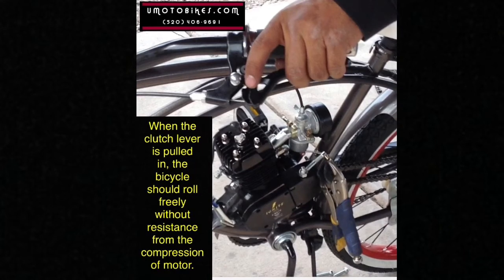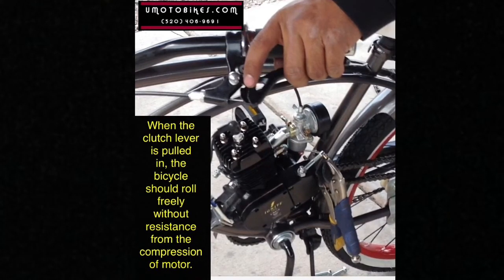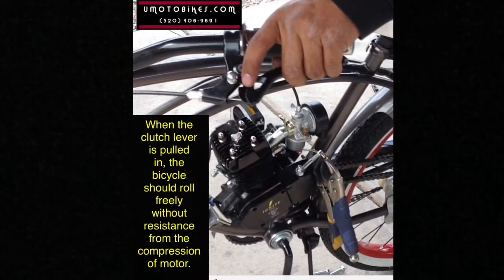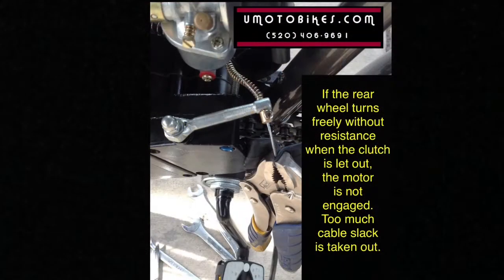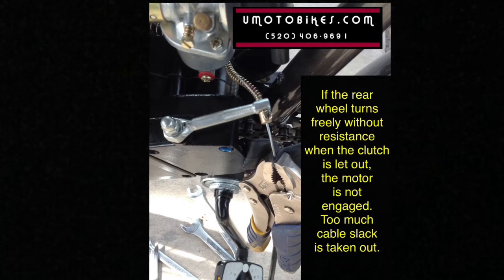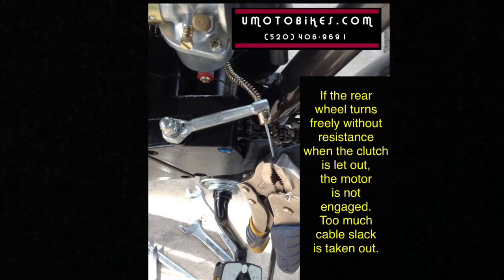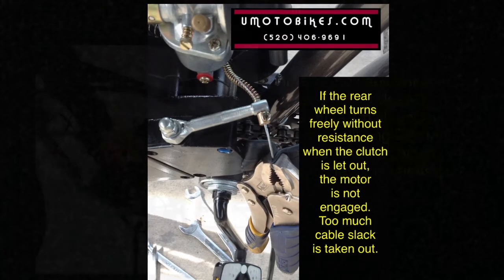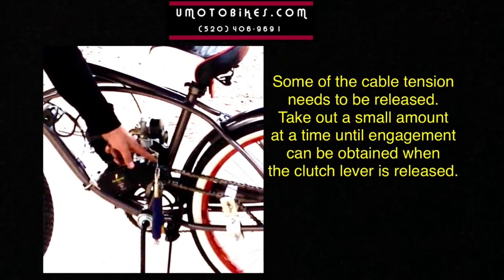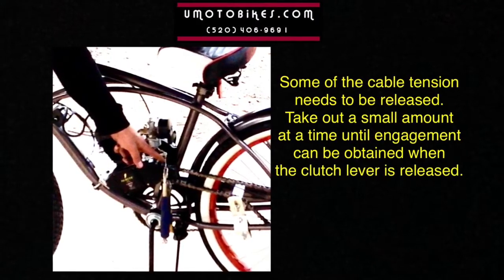When the clutch lever is pulled in, the bicycle should roll freely without resistance from the compression of the motor. If the rear wheel turns freely without resistance when the clutch is let out, the motor is not engaged — too much slack is taken out. Some cable tension needs to be released. Take out a small amount at a time until engagement can be obtained when the clutch lever is released.